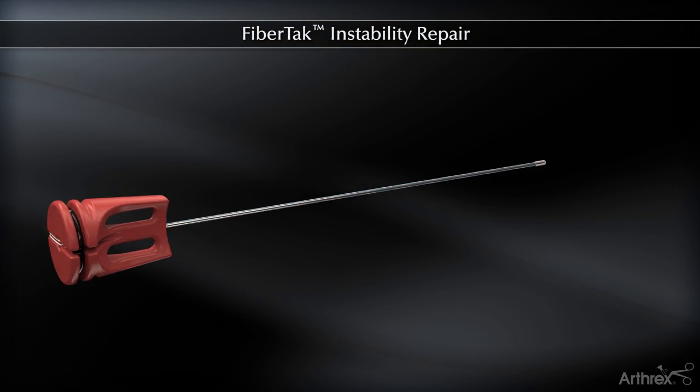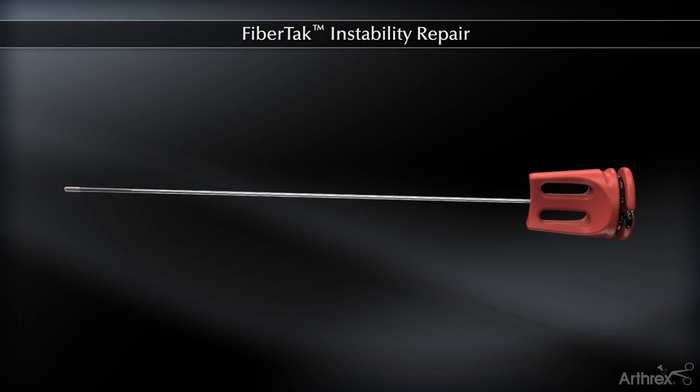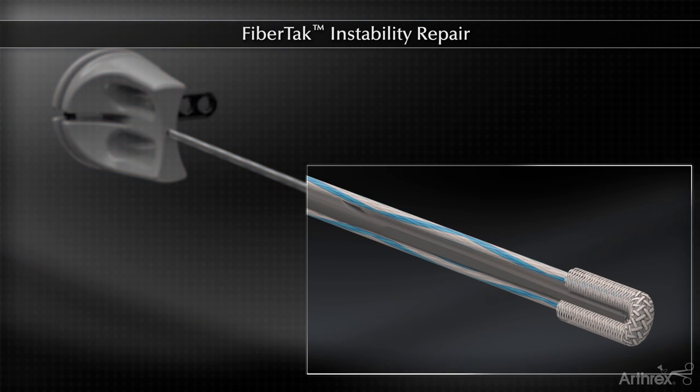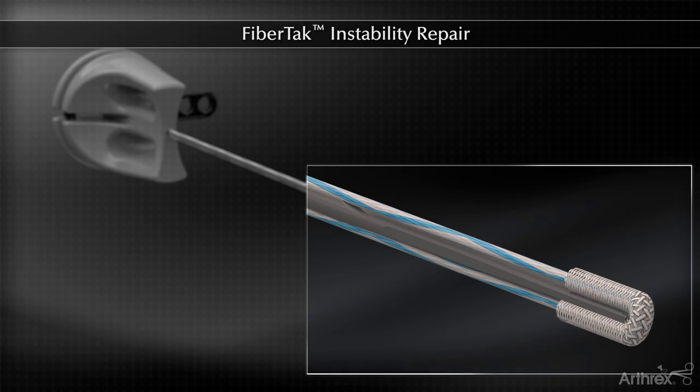The Arthrix FibreTac is a small, soft suture anchor that can be inserted into a 1.6 mm drill hole through a curved spear for soft tissue instability repairs around the labrum.